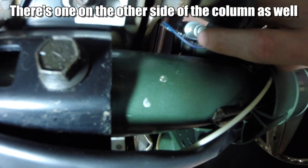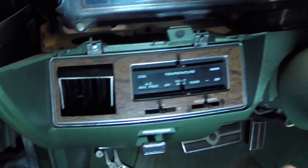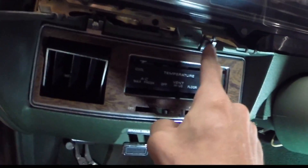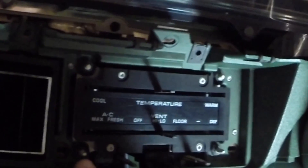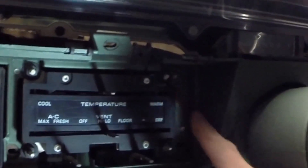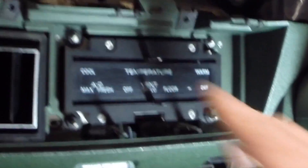I've got one screw here I'm going to take off, and one there. For the gear shift, I'm going to take out that little screw right there. Two screws right here — one there and one on the other side. Take those two screws out and this plate will come off. Then take these four nuts off and that will release your temperature controls.